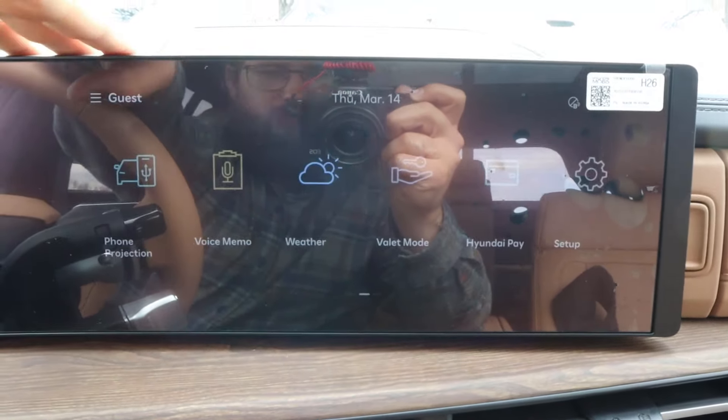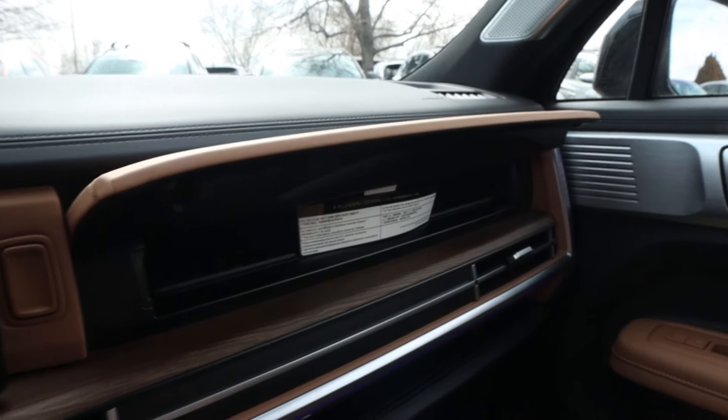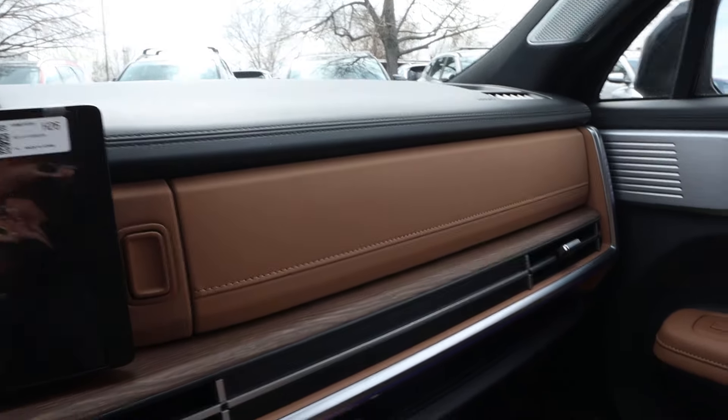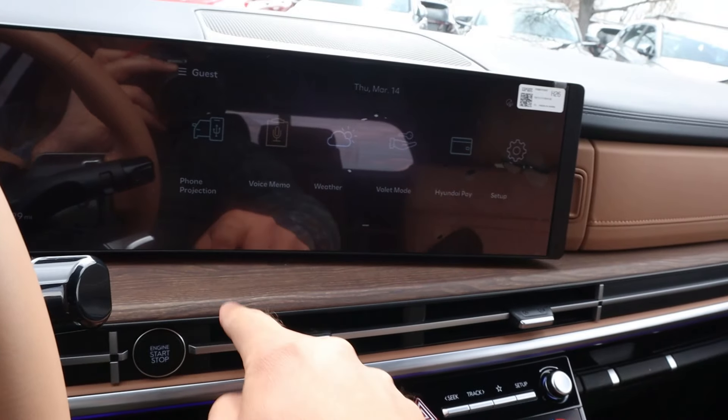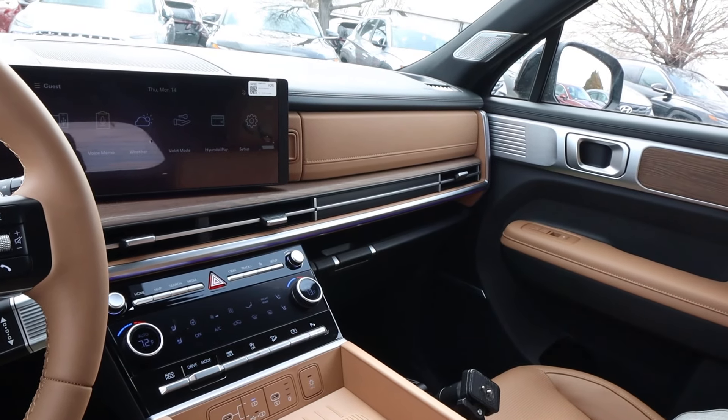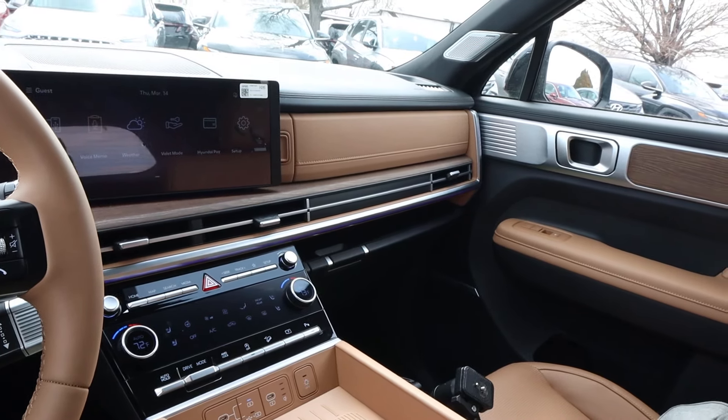There's soft touch all across the dash, and they have a double glove box — you've got the upper lid with cool stitching, and then the lower lid below. The H pattern appears across the interior again. Look at the wood trim that goes across the dash — I mean, putting it all together, that is fancy looking. Just forget that it's a Hyundai for a second — that is a fancy-looking interior.